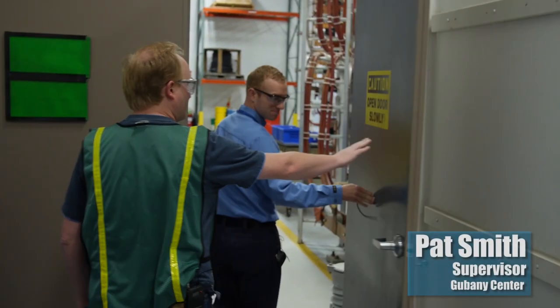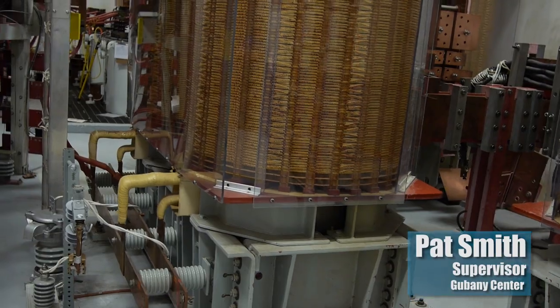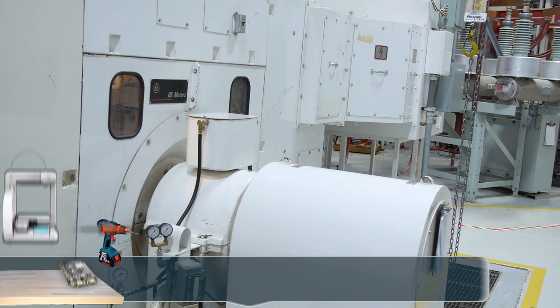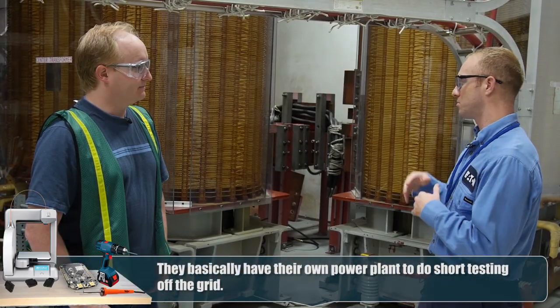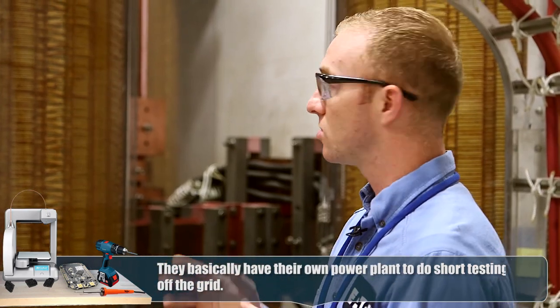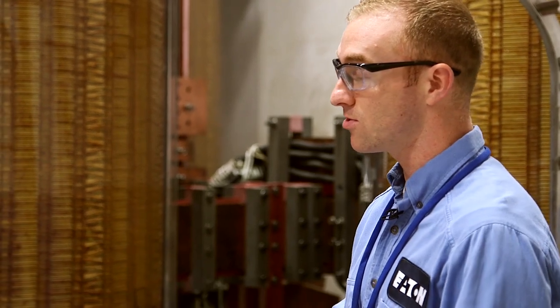As you walk in, the first thing you see are very large transformers. These are rated at 20 MVA and they're about 42 tons each. Their job is to step down the voltage from medium voltage off the generator to the low voltage we see in the test cell — it can be 600 volts or 250 volts AC. On the primary side, it can be up to about 9 kV, which is considered medium voltage in the power industry.